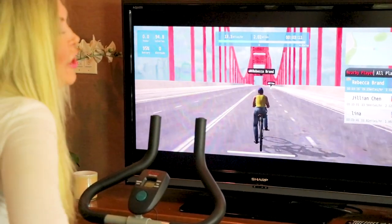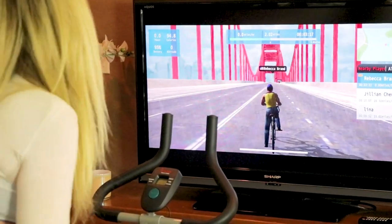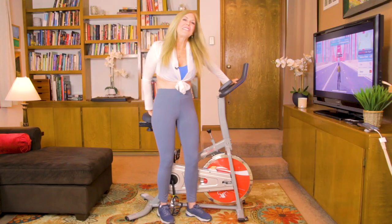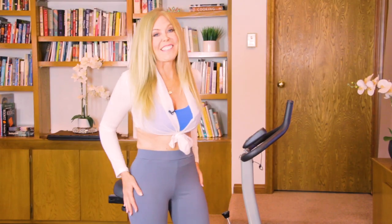Click the link and get JackFit — it is such a fun app, it is so motivating, and what a great way to stay in shape. Check me out on JackFit, become my friend, and let's have some races together. I'm Rebecca Brand — subscribe to my channel, and let's keep making great recipes in life, like a recipe for fitness.